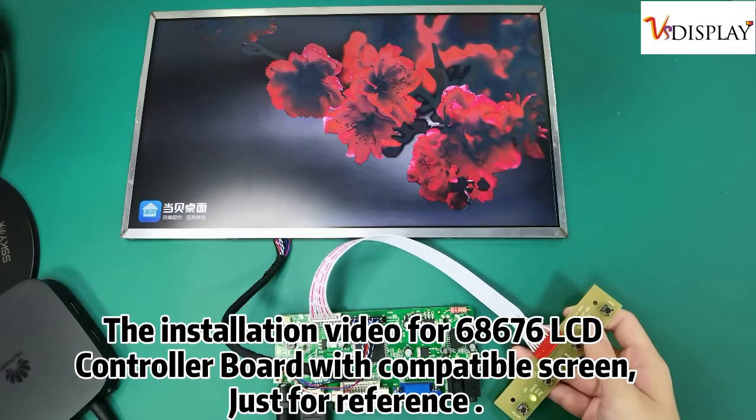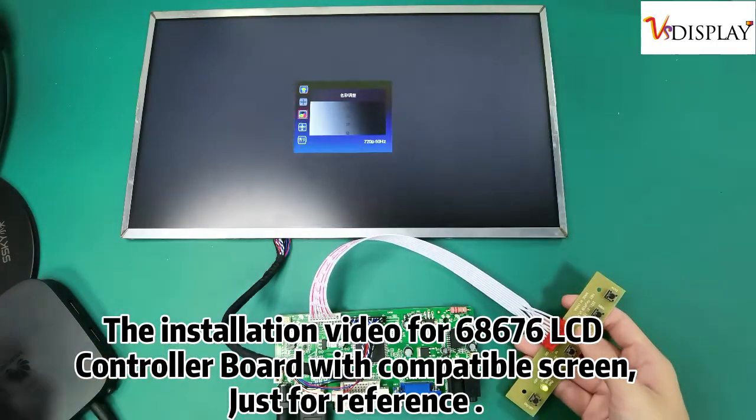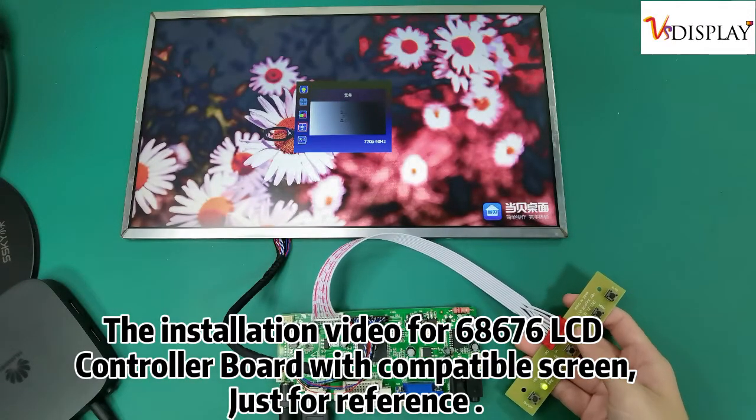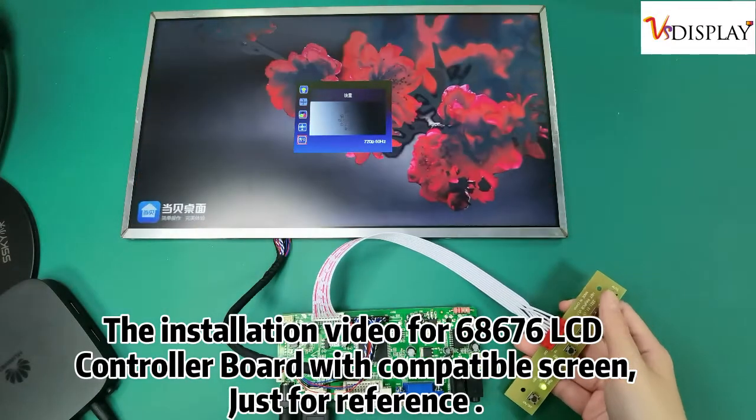The installation video for the 468676 LCD controller board with compatible screen, just for reference.